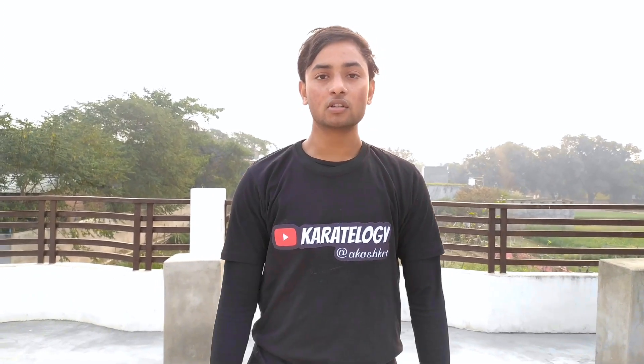Hello everyone. Welcome back in a new video. Today we are going to tell you how to do the front roll and how you can learn it quickly. So, let's start the video.